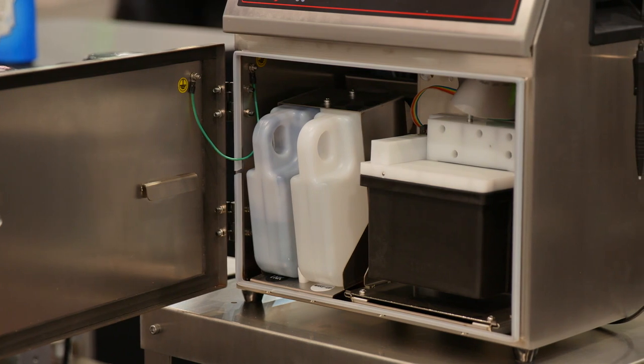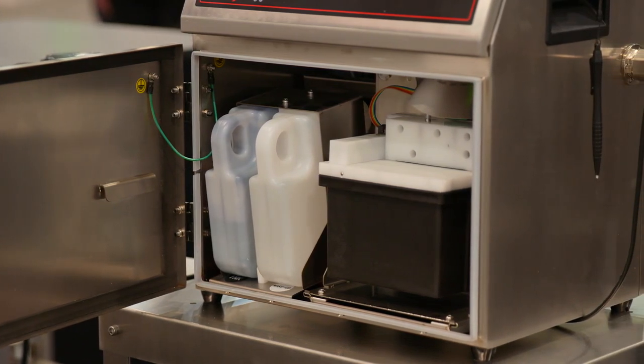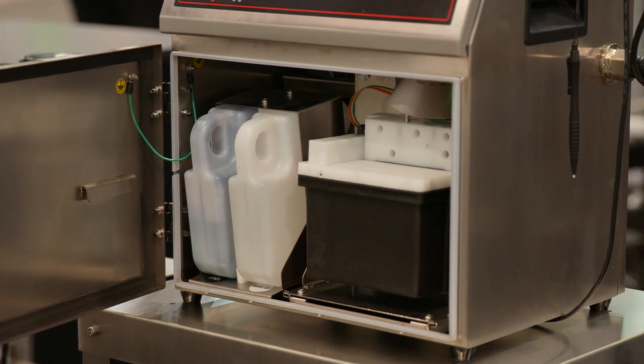Our new Jetstream printer utilizes a simple cartridge system for easy changeover of our ink and makeup without the use of RFID chips.